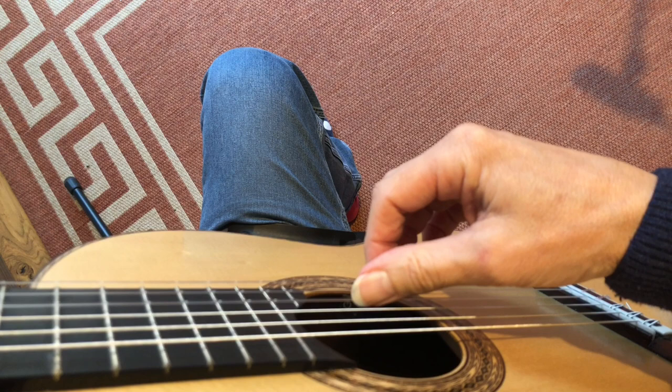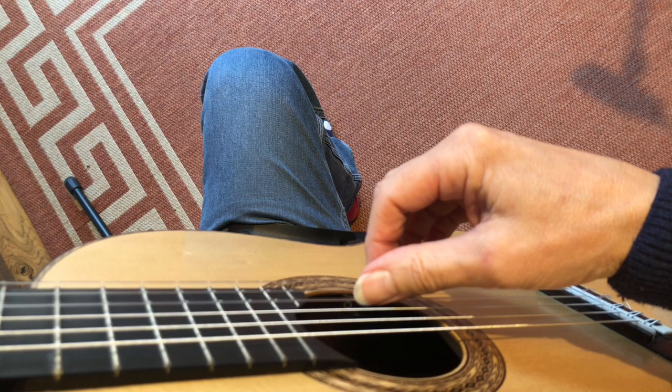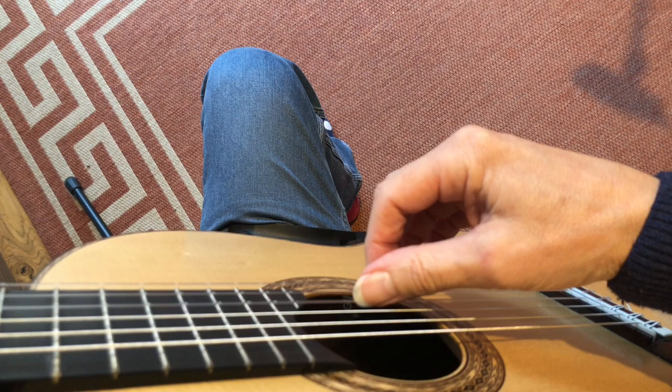Training video number one. This is the first in a series of videos demonstrating an exercise program specifically designed to help improve the way you play your guitar. Following the program is a must for those starting to learn the guitar and a great benefit to those wishing to improve.